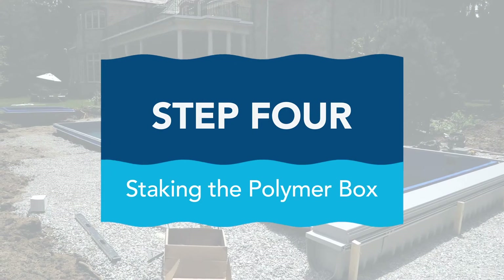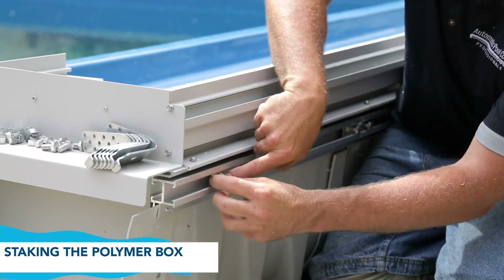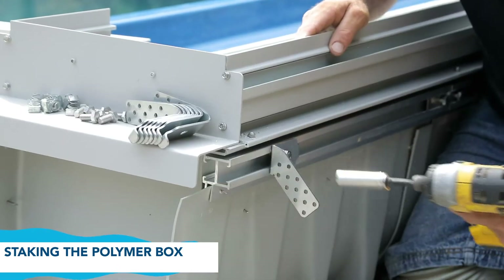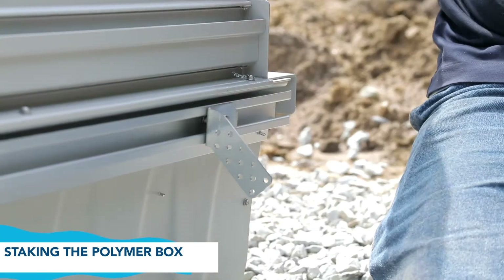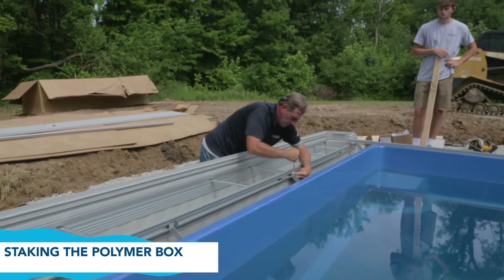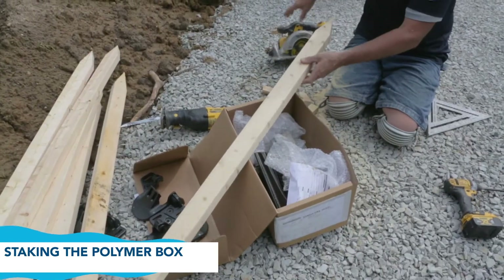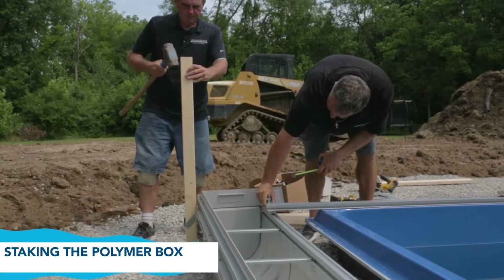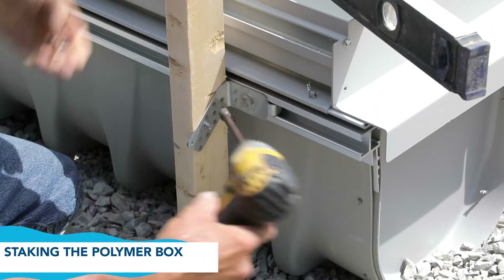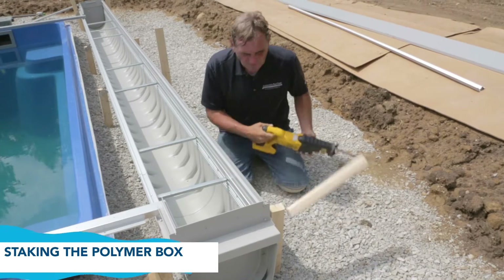Step 4: Staking the polymer box. Install a spring nut into the back side of the box rail and attach the wood stake brackets with the hardware supplied at each end of the polymer box and at each box splice. Cut out points at one end of the wood stakes, making it easier to drive them through. Using a sledge hammer, drive the wood stakes into the ground. Level the box and tighten support hardware to the stakes. Trim the excess wood above each bracket.